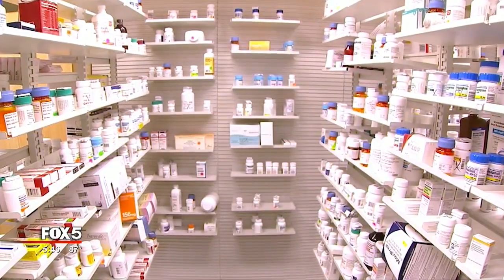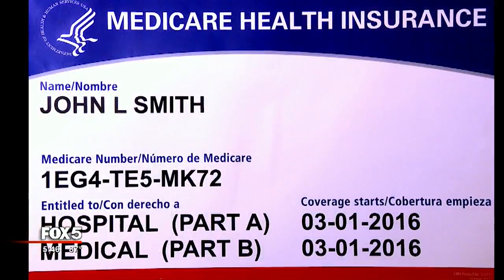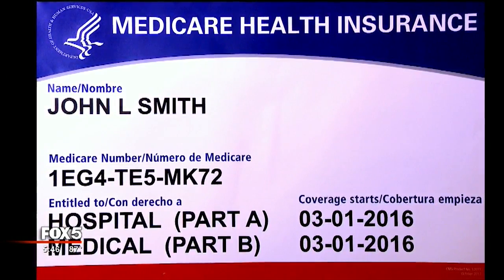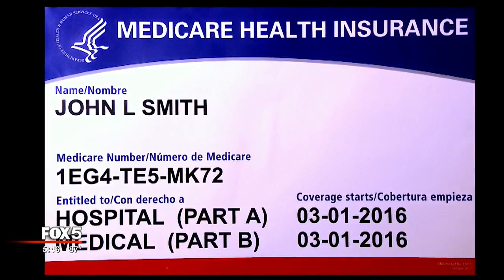And if thieves can get their hands on your name, Social Security number, and a few other basics, they can file fake insurance claims, fill prescriptions, even pay for surgeries in your name. So to lower that risk, Medicare is revamping its red, white and blue cards used by 56 million Americans 65 and older.